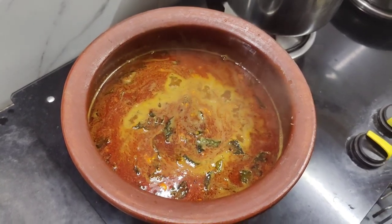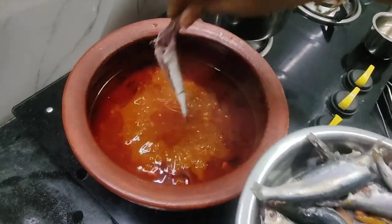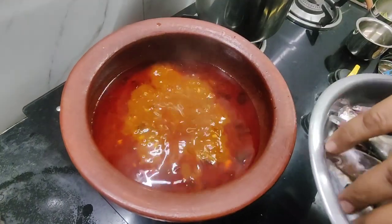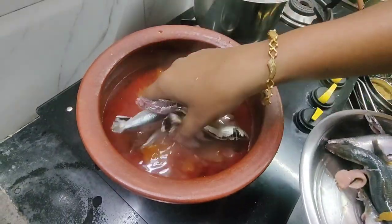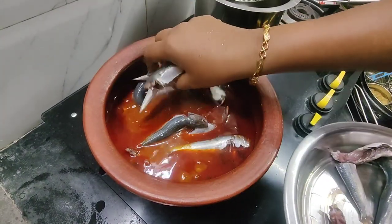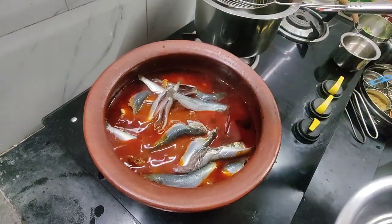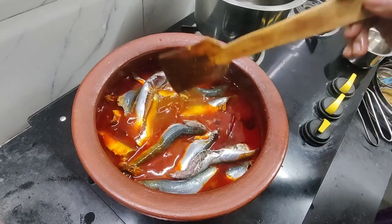We have to put the pan down in about 10 minutes. The pan is all around, and now we are all in the pan.